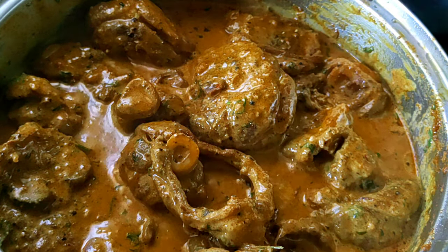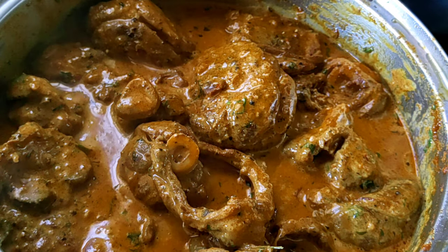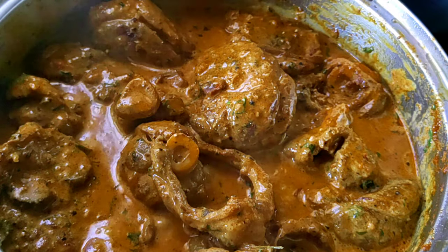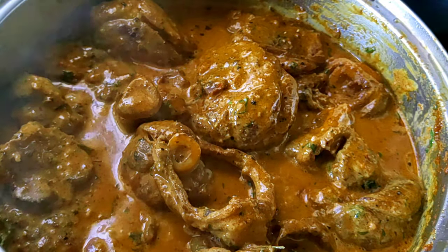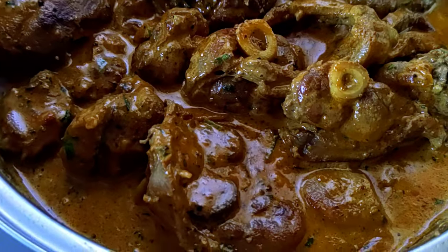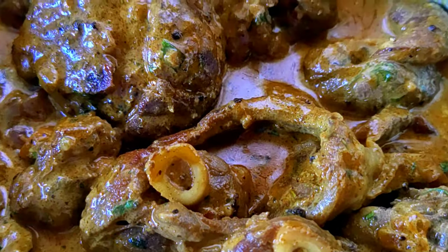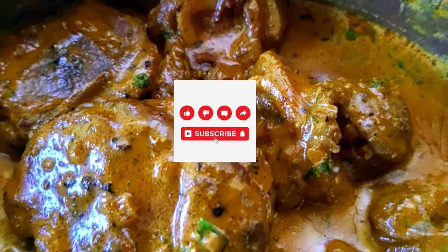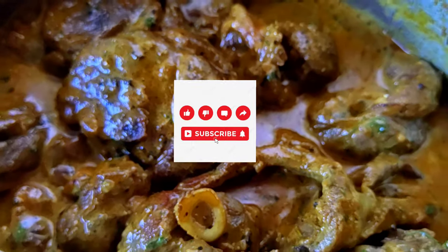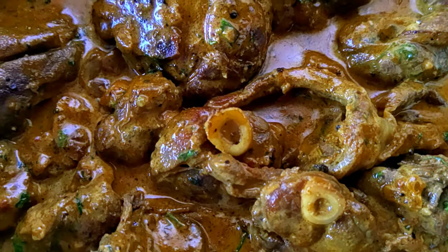It's really delicious, guys! I enjoyed mine with a plate of hot, fluffy mashed potatoes and it was amazing — my family asked me to make more of it. Thank you so much for watching my video. I hope that you'll subscribe for more. Bye!